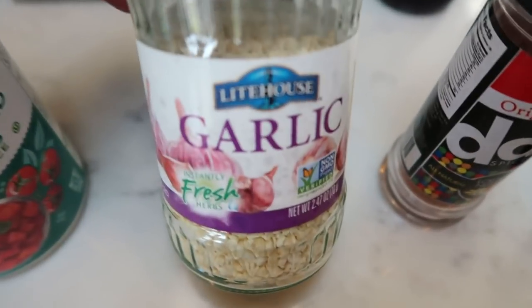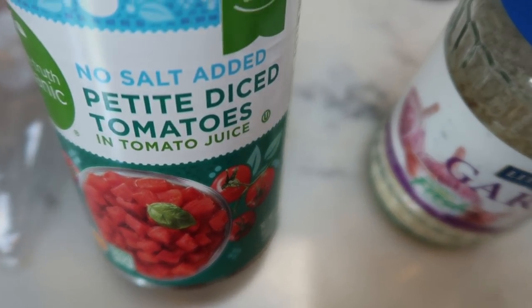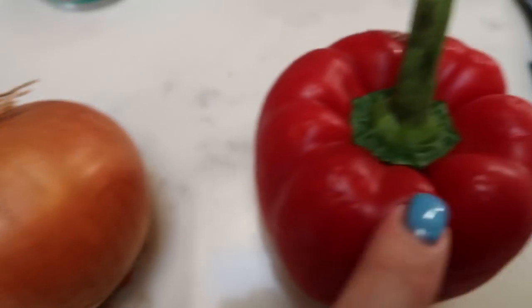Amazing. And then we need some minced garlic, no salt added petite diced tomatoes, an onion, and a red pepper. So let's get started on our jambalaya.